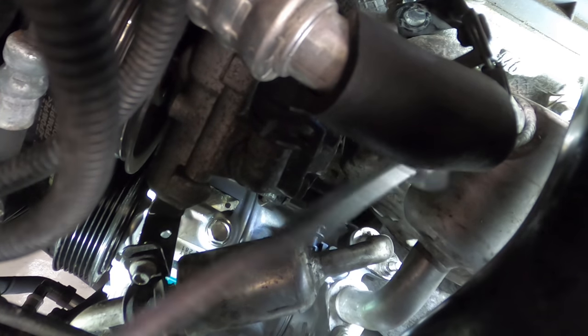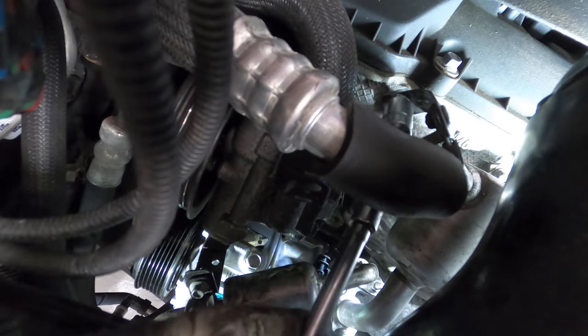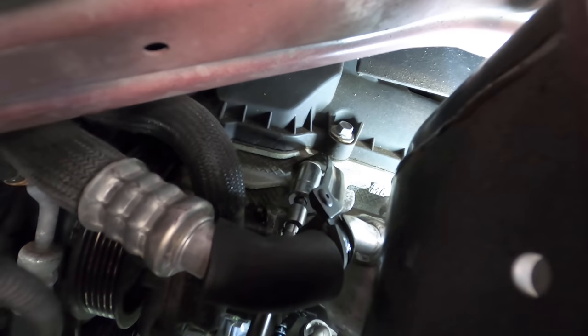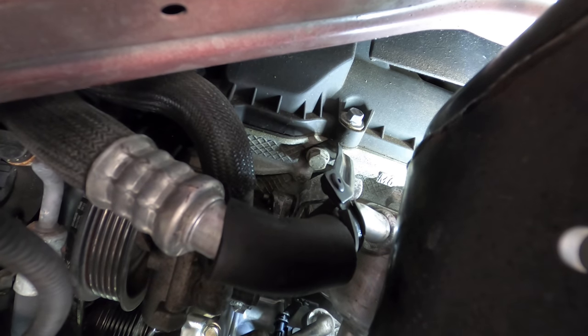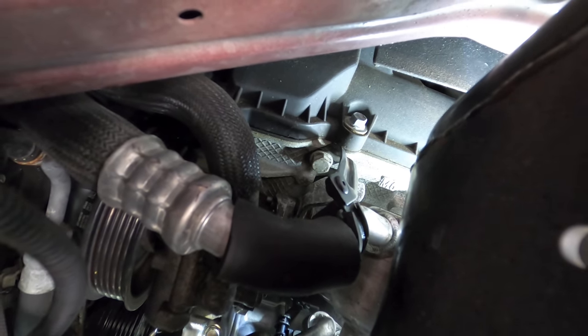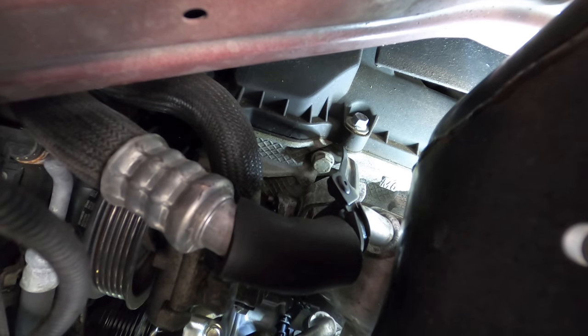There's also a bolt that goes up here for that bracket — I'm going to get that next using the compound wobblies. Click — it's in. Let me finagle this connector back on and this thing's going to be in good shape. I can get the rest of these parts put back together, charge it, vacuum test it, and ship it. Connectors double-clicked — that's on.